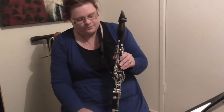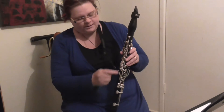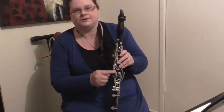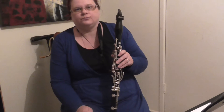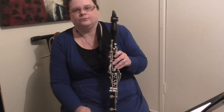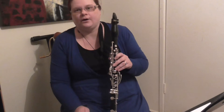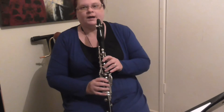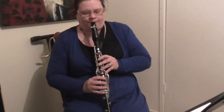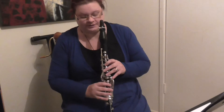They are quite important. You might not have got to them yet. But these four side keys are also called trill keys. The reason they're called trill keys is they are very useful in trills, more so if you're going over the break — for example, if you want to go from an A to a B, it's quite difficult to put all the fingers down.